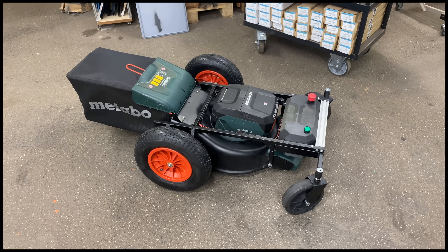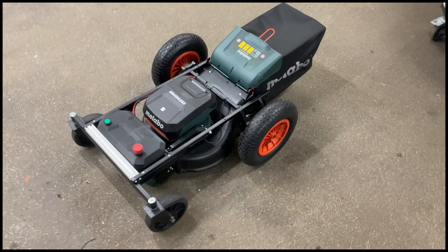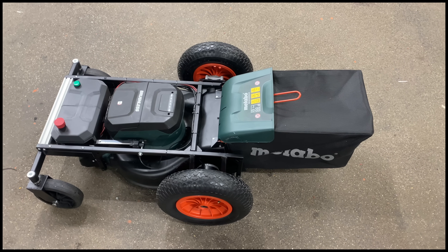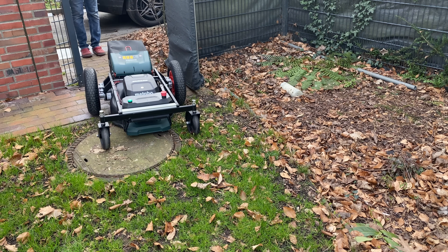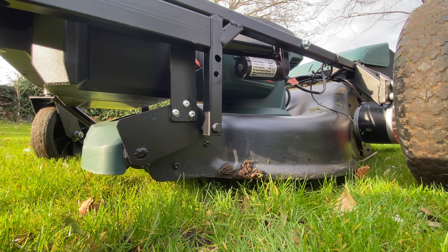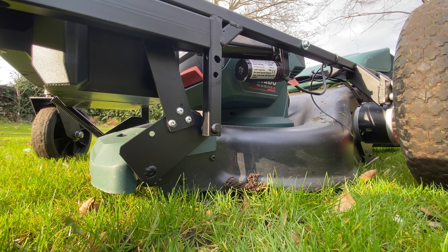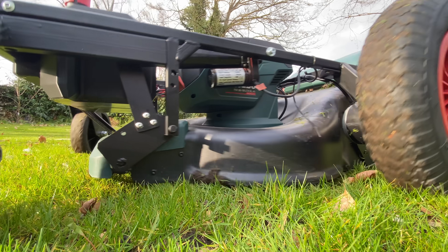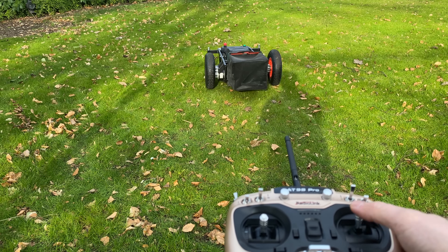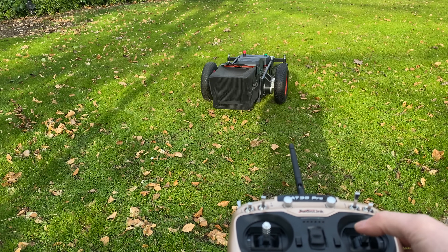And there's the completed RC lawn mower! I'm really happy with how this turned out — it looks a little bit like a spider — and I'm super excited to try it out. So let's go into the garden and give it a spin. This was in March so the grass wasn't really growing yet but I wanted to give it a try anyway. You can go forwards and reverse, you can turn on the spot where one wheel goes forward while the other one is in reverse.